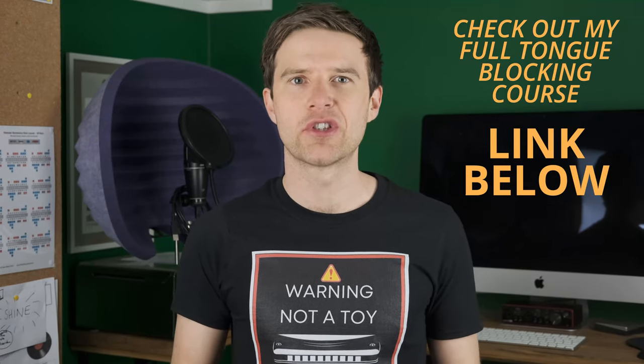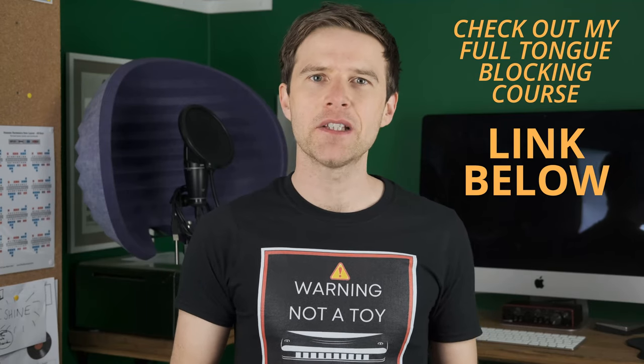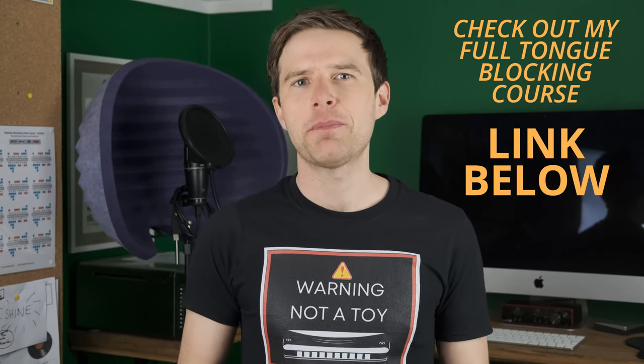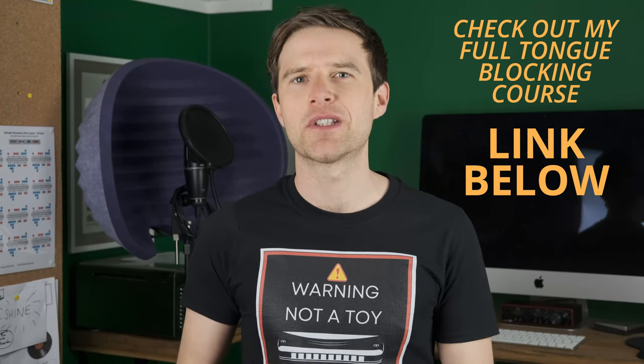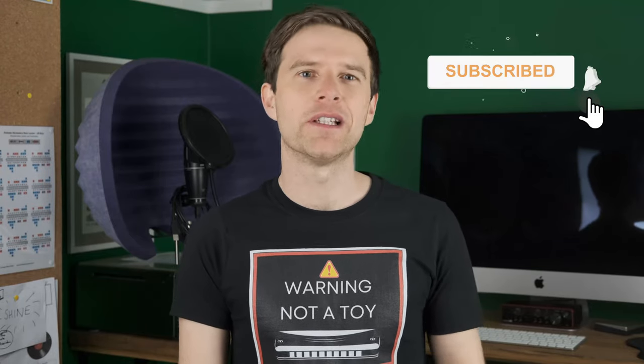Just before I reveal the top mistake when learning to tongue block — if you're interested in learning some of the techniques I've talked about in this video, check the description for a link to my tongue blocking course. It covers the basic techniques all the way through slapping, octaves, flutters, sweeps — all those different techniques in step-by-step lessons. Please also click like on this video so YouTube knows to share it with more people.